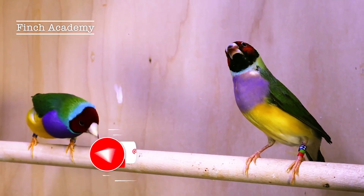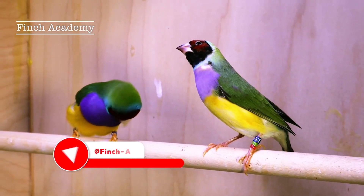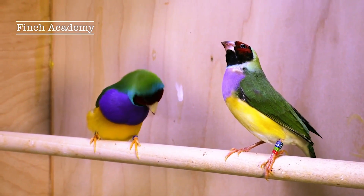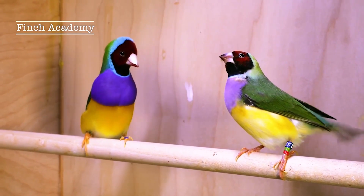Part 3: Behavioral testing method. Here's a quick, practical trick. If you put two finches side by side, and one starts singing or bobbing its head up and down, it's most likely a male. But do this in a calm, stress-free environment for the most accurate result.